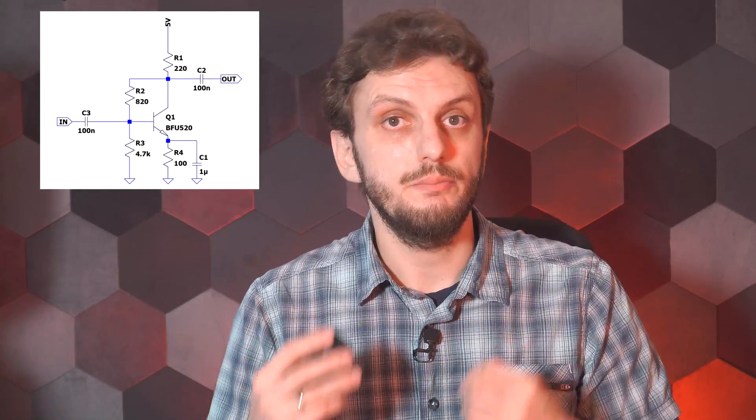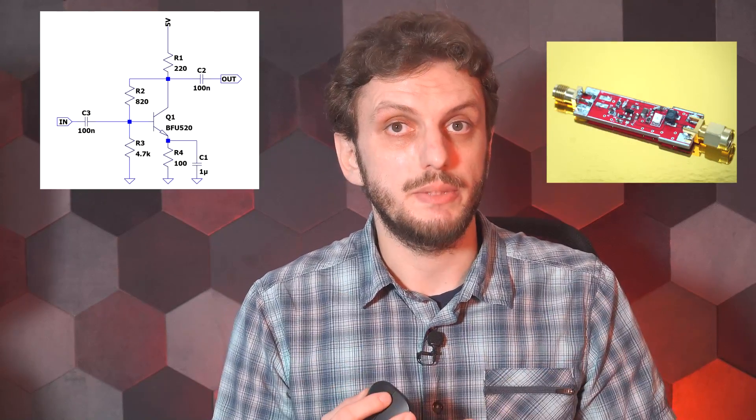So last time we looked at the circuit in the simulator and all seemed to be working perfectly. Today I will be going through the main steps of turning this into a practical device, making a complete schematic and board layout, and finally building and testing it out.